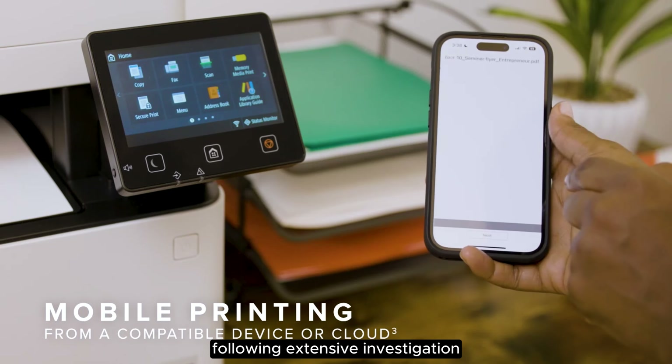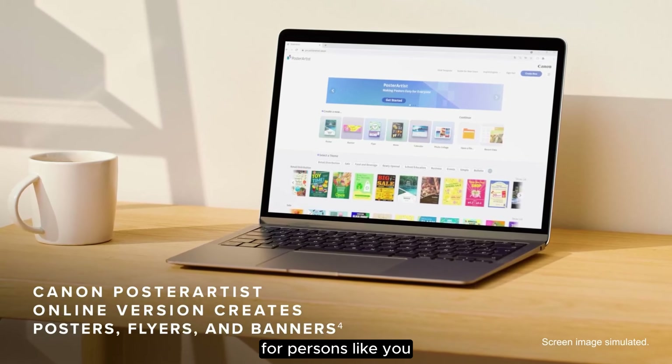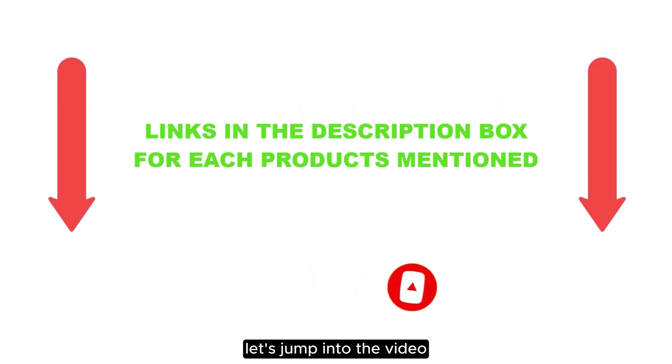Following extensive investigation, I discovered that these products are quite beneficial for persons like you. If you want to know about the price and other information, be sure to check my description. So without any further delay, let's jump into the video.